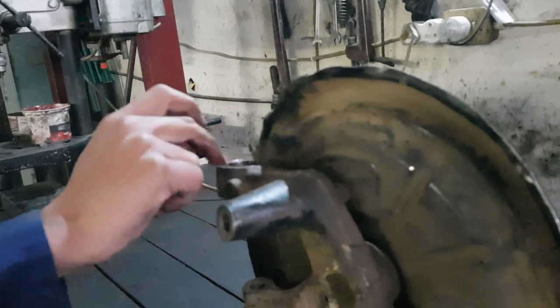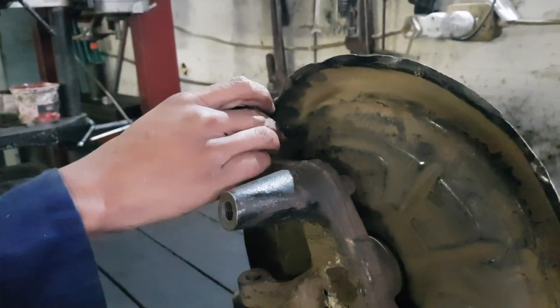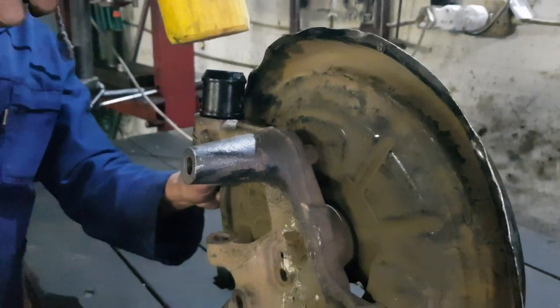Lubricate the inner part of the housing as well as the inner part of the bushing before installing into the housing. You can then knock the bushing as well as the sleeve in with the rubber mallet.